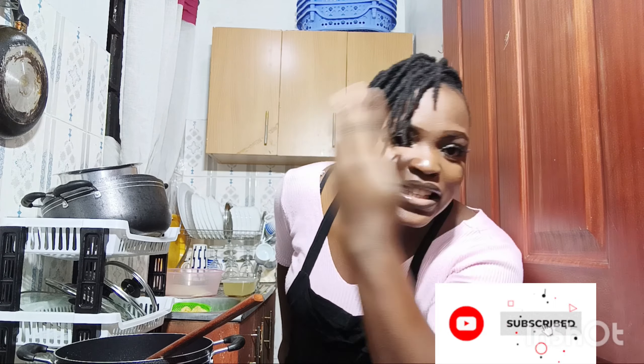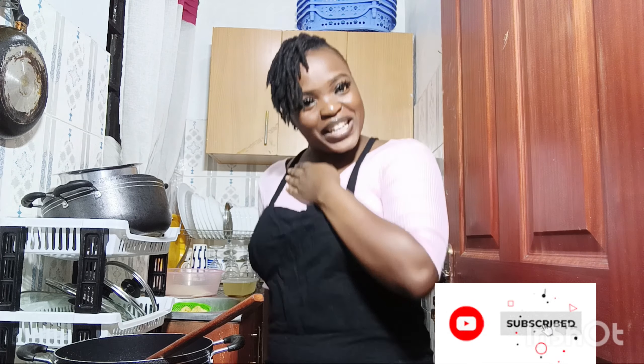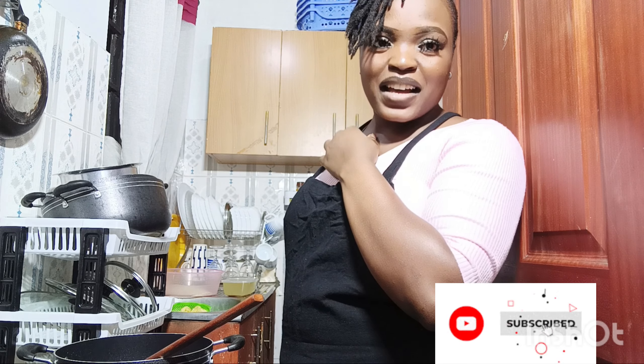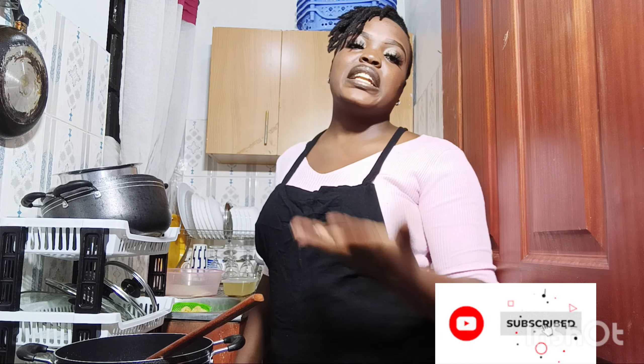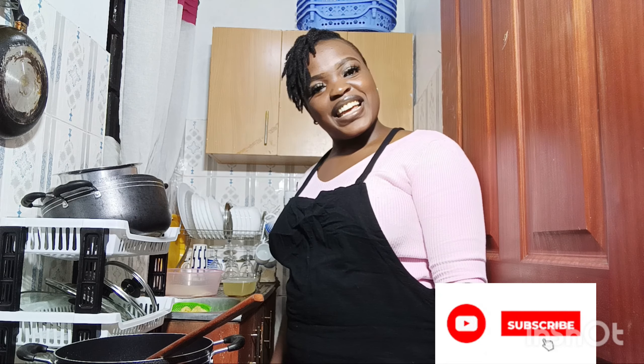Also, makeup by me — I'm so proud of myself! Hair styling by me too, so proud of me. Welcome, thank you for being here, it means a lot. Stay till the end, let us cook together. I hope you enjoy the recipe — very simple, ordinary, nothing new here. We're just going to cook it the easy way.